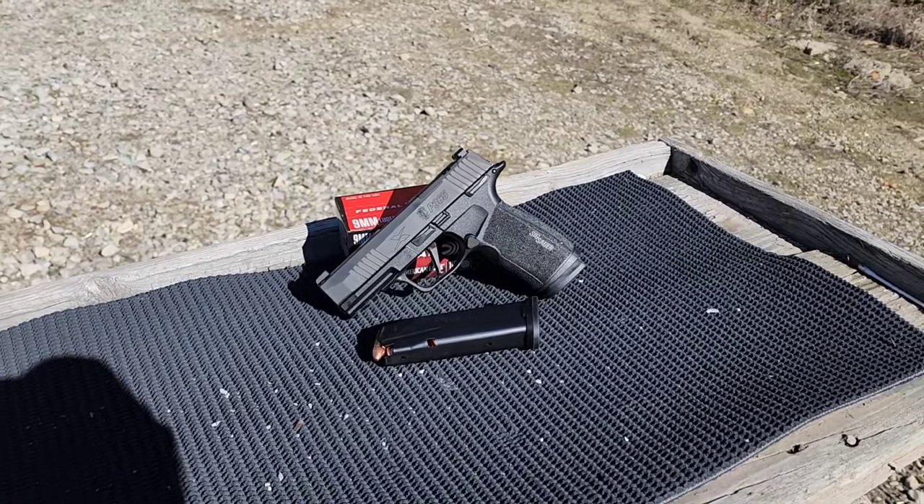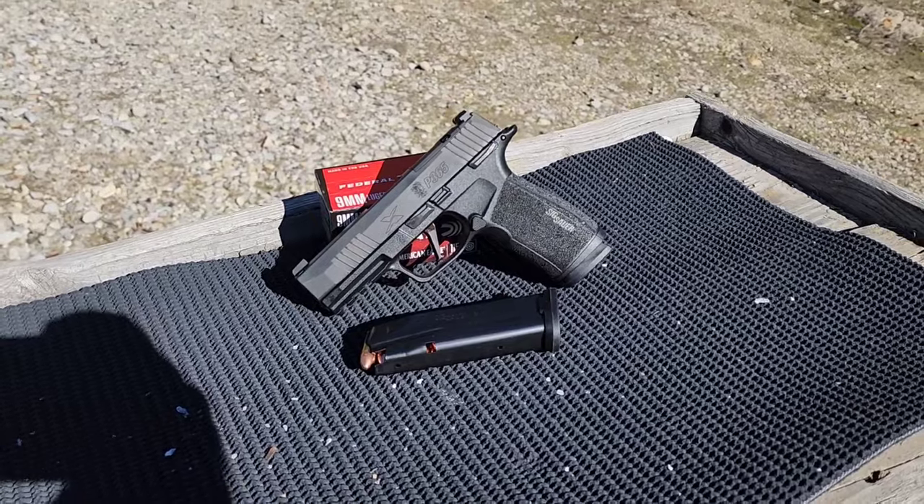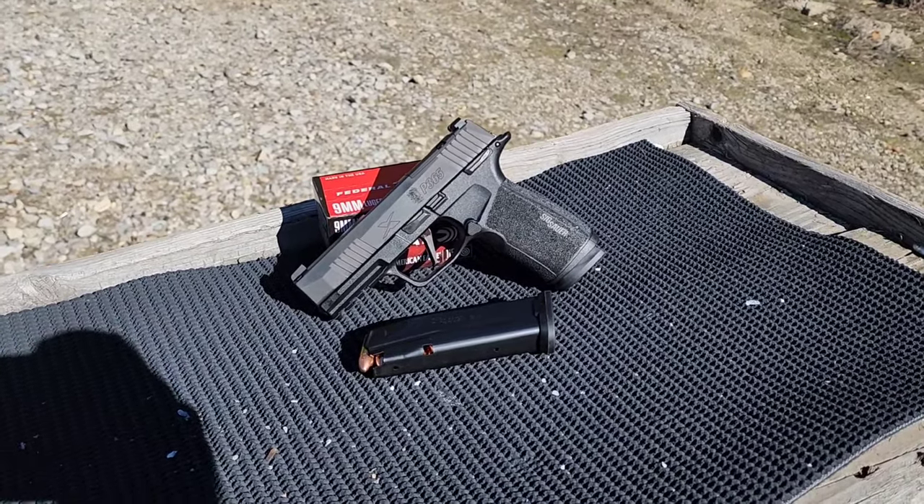Now we're going to check out this Sig Sauer P365X Macro today. This is made possible by my buddy John — appreciate him loaning it for the review today.